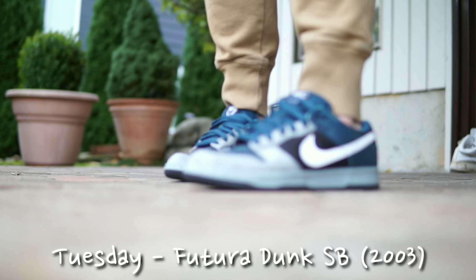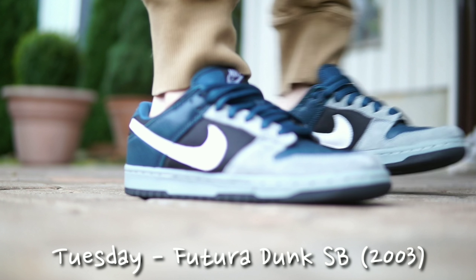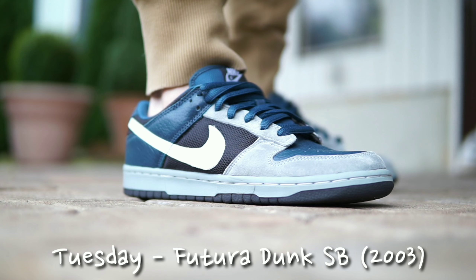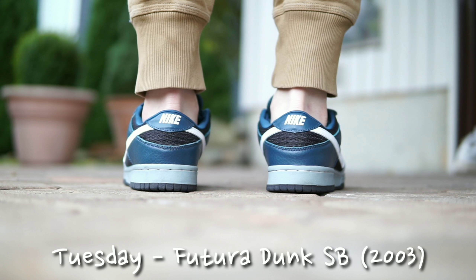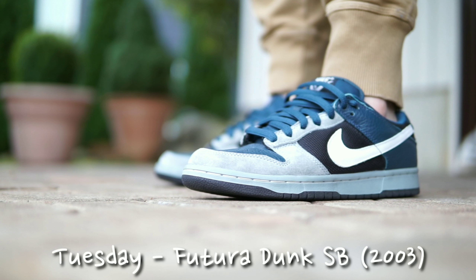Moving right along to Tuesday, I wore the Futura SB. I think these are from the third series of the SBs — it's a collaboration between Futura, who is a graffiti artist, and Nike. A lot of different materials were used: mesh in the side panel, suede leather, and real leather in the back. They used to go for a lot of money; I'm not sure what the current value is, but I rock my pair so it doesn't really matter.